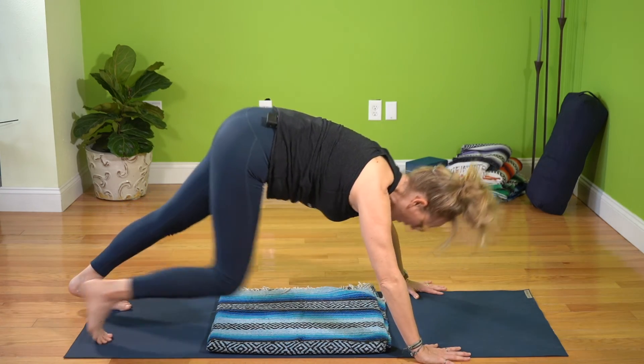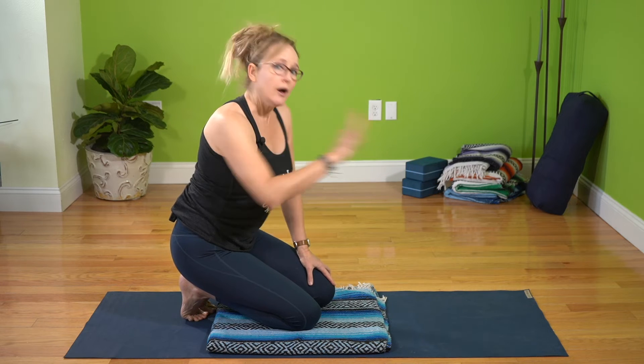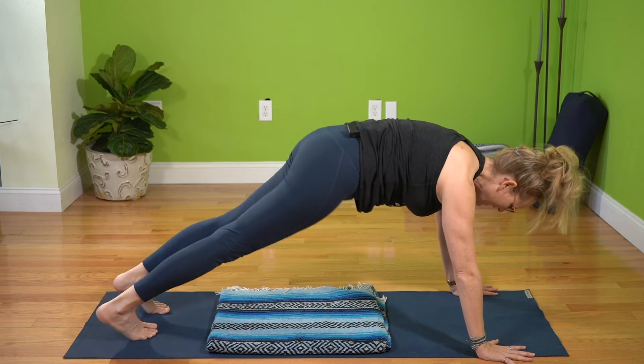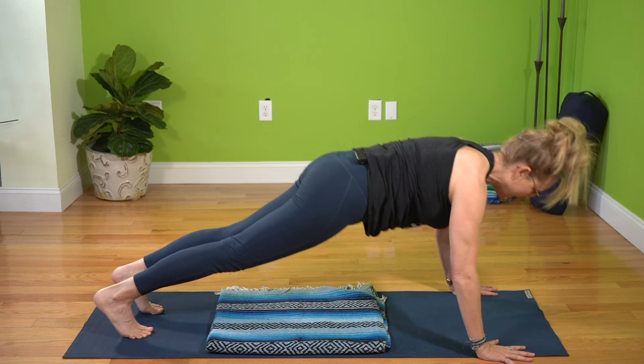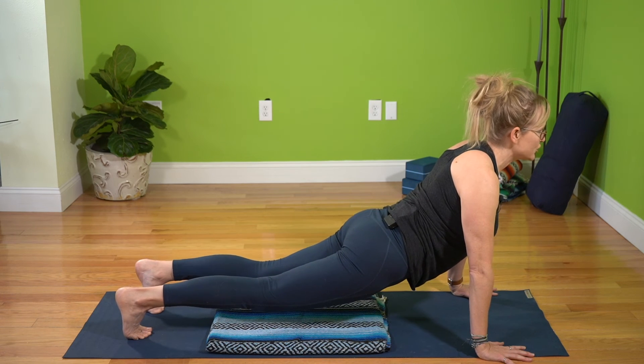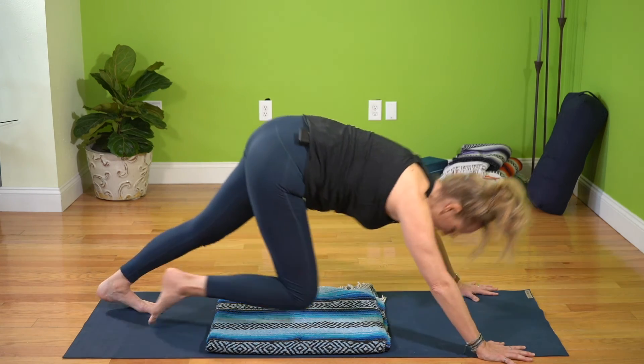Now let's take that same intention and strength from up dog back into downward dog. From here, finding that plank pose — lower body, upper body, jawline back, elbows do what they're gonna do — into up dog. Toes tucked or untucked, doesn't matter; you want to be able to do it both ways eventually. Now I'm pulling through the core, initiating the movement from that center of stability, that foundation of support. That's going to help everything work in a really nice, fluid way. There you go — our three-part series on a vinyasa.